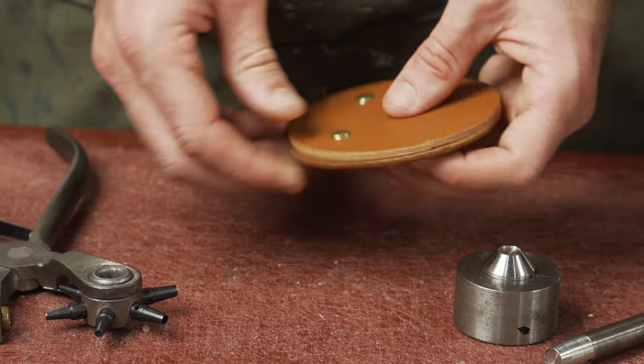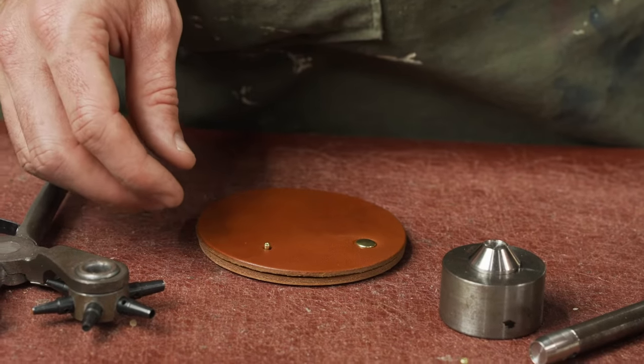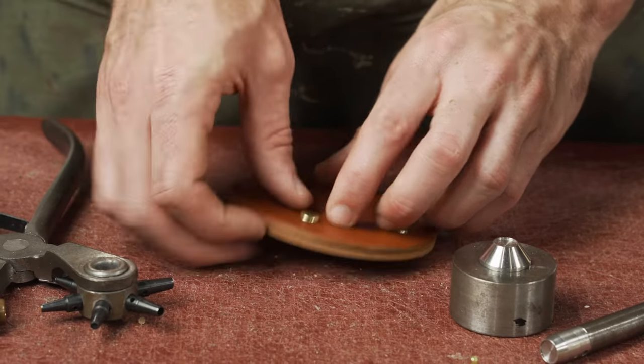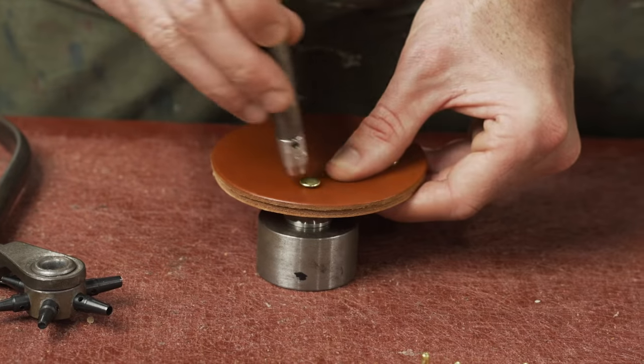So this is about six and a half millimeters of leather with a 9.5 millimeter post — we're working with about three millimeters coming through the leather. I typically like around two millimeters if I can get it, but there's a range.